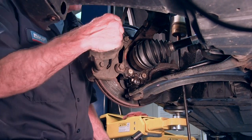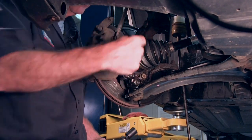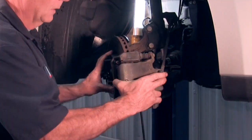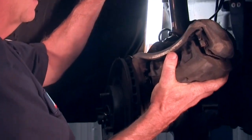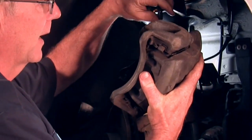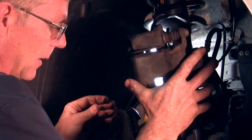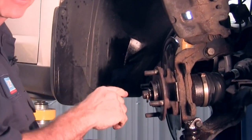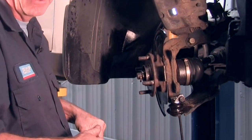After the wheel speed sensor, we're going to be removing the caliper bolts — there are two of them, 17mm. We're going to remove the caliper and hang it up with a bungee cord or mechanics wire to get it out of the way and prevent damage to the brake line hose. Then we're going to remove the rotor. Sometimes they're not easy to come off, but the rust penetrant certainly helped here. Sometimes just tap it on the back side with a hammer and it will pop right off.